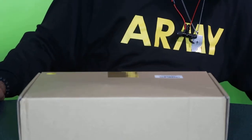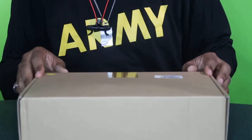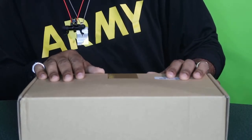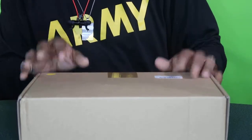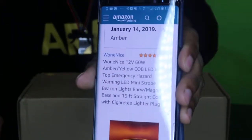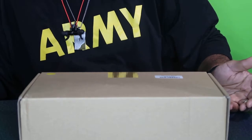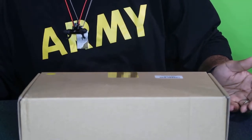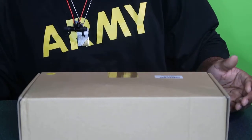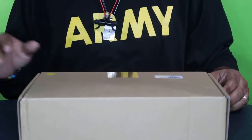Today we're going to be doing a review on some outdoor tech — it's like a security guard or amber light, you can call it an emergency light or whatever. It's the Amber COB LED emergency hazard warning light, mini strobe. You can get it on Amazon — it was a deal of the day. It's 12 volt, 60 watt, with a little magnetic base and a 16-foot straight cord that plugs into your cigarette lighter.